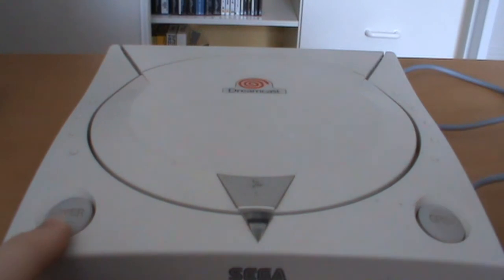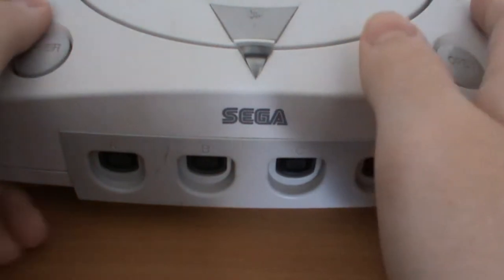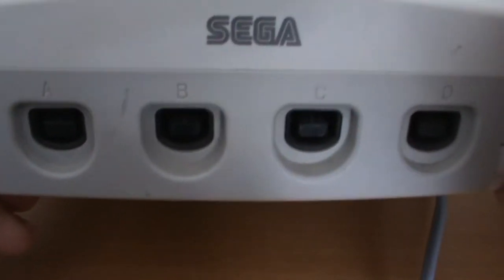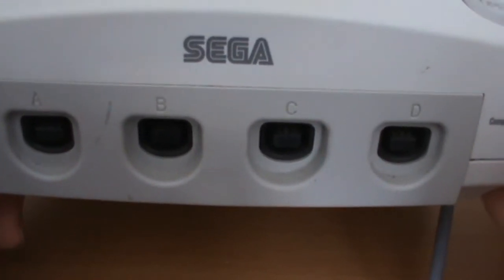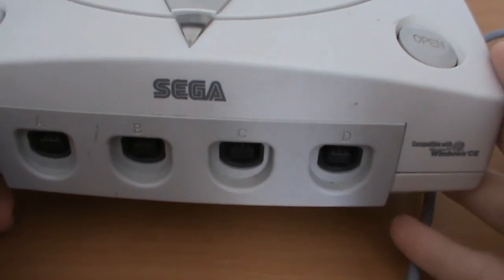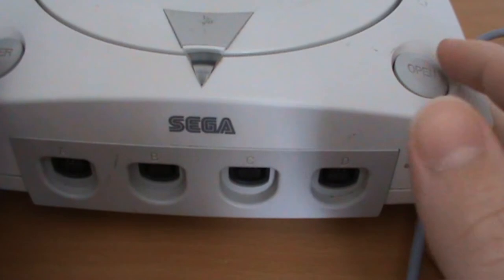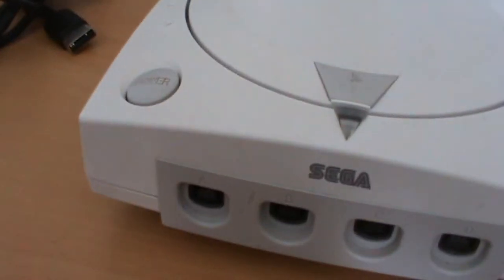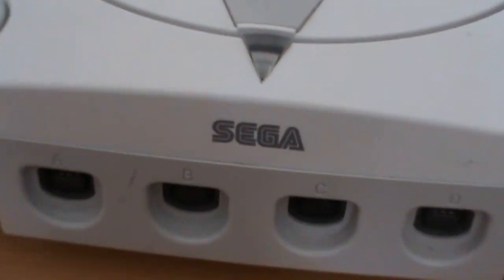You have the power button down here, and the Sega logo with your controller ports. This was built with four controller ports, which was a pretty fantastic thing at the time. The N64 did it, but Sony only had two — so you had to buy a special add-on for Sony systems to use more than two controllers.